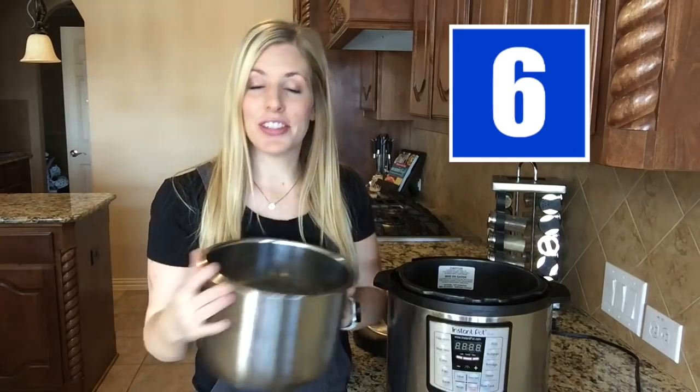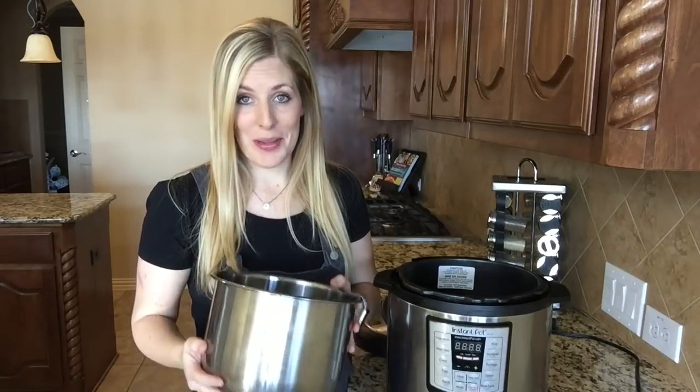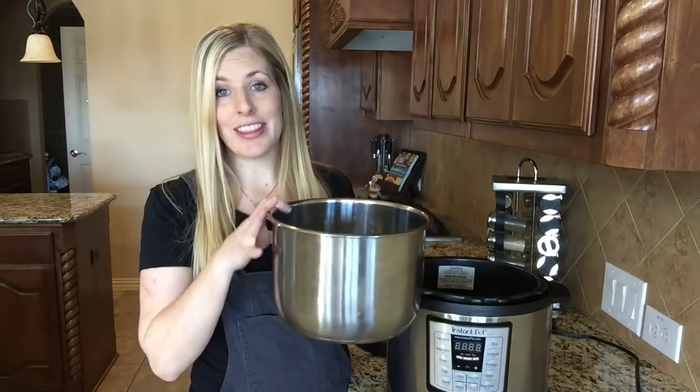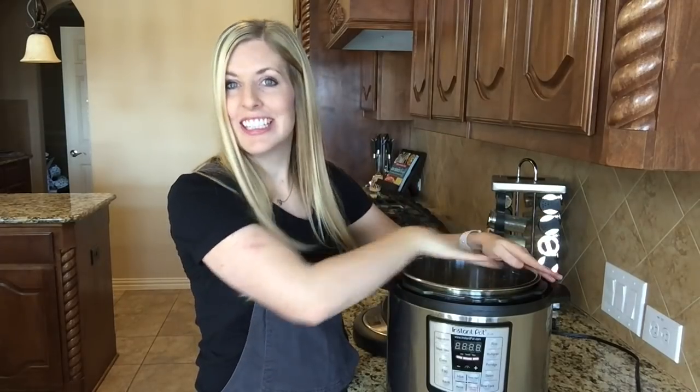Do not place the steel pot on the stovetop. I didn't do it myself, thankfully, but I have seen pictures of other people who put it on the stovetop and turned it on. This is not for the stovetop — it is only for the Instant Pot. As you open your instructions and read them like you're supposed to, you will understand terms like quick release and venting.